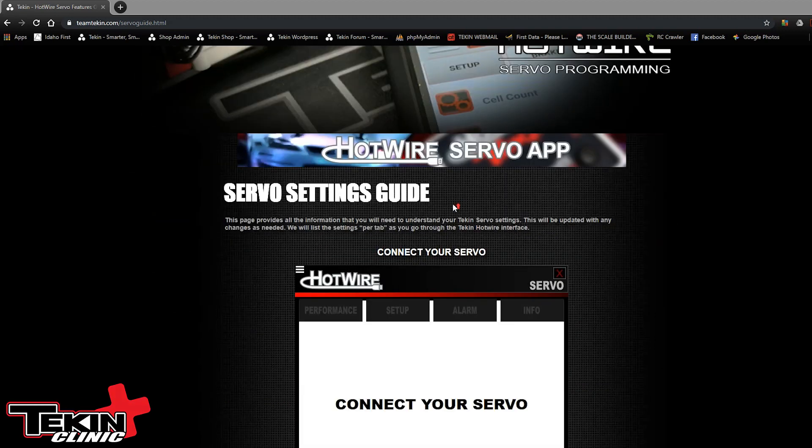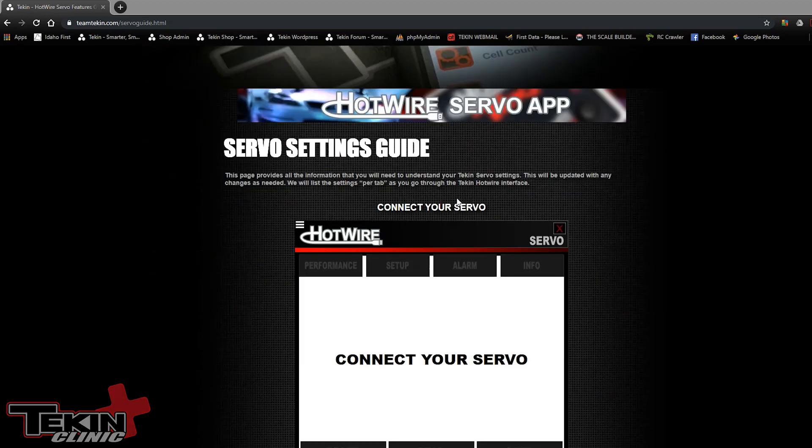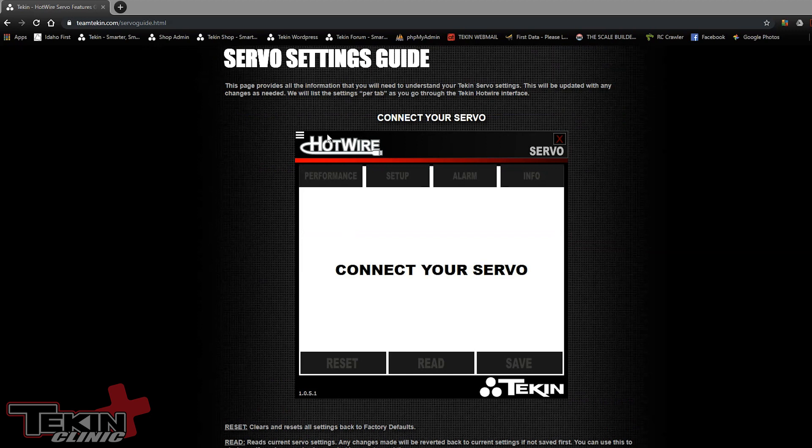The guide starts out with the basics, explaining how the GUI — the graphic user interface — works. The first window you're going to see after you install the software is going to say either 'connect your servo' or 'no hotwire found.' If it says no hotwire found, you need to make sure that it is plugged into your PC with the USB cable and snapped firmly into the hotwire itself.